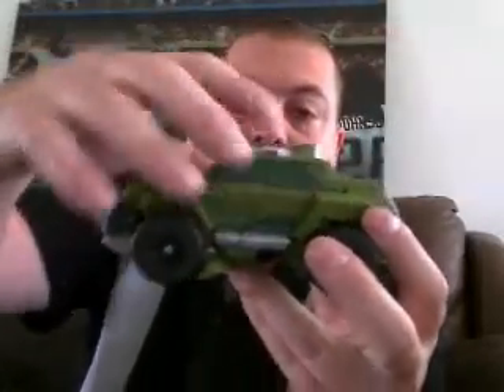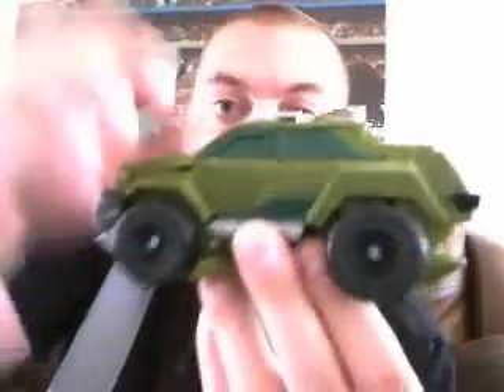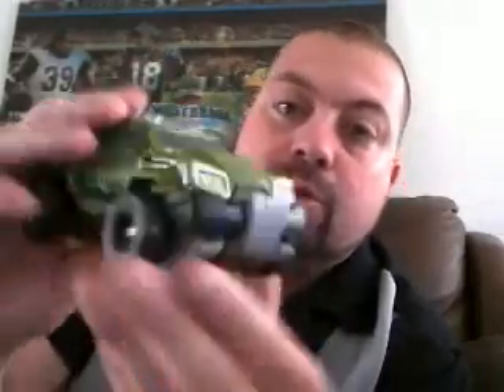Here we have Bulkhead in his vehicle mode. I do like this vehicle mode. It was a pain to transform the first time, especially these bits up top where the windows are. The directions, especially for the legs and feet underneath, are not very accurate, so that was kind of annoying. Once you work through it, you figure out what's going on and it gets a lot better. The detail on this figure is actually pretty decent. It's got some nice detail on the windows — the windows are all painted, there's clear glass up front, a nice chrome luggage rack, and the front of the vehicle looks really nice with painted headlights in yellow and silver and gray.